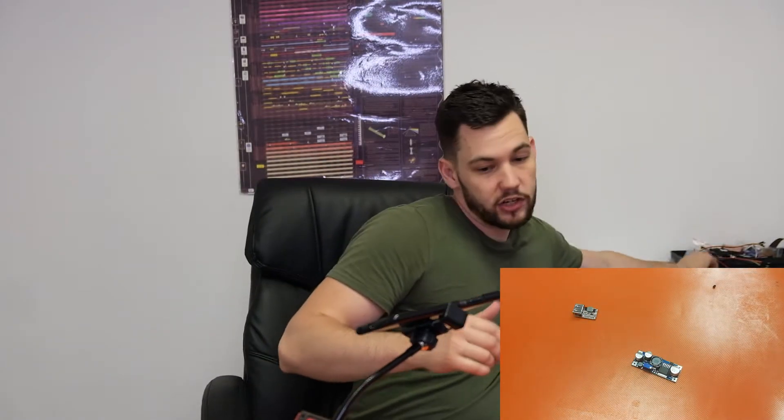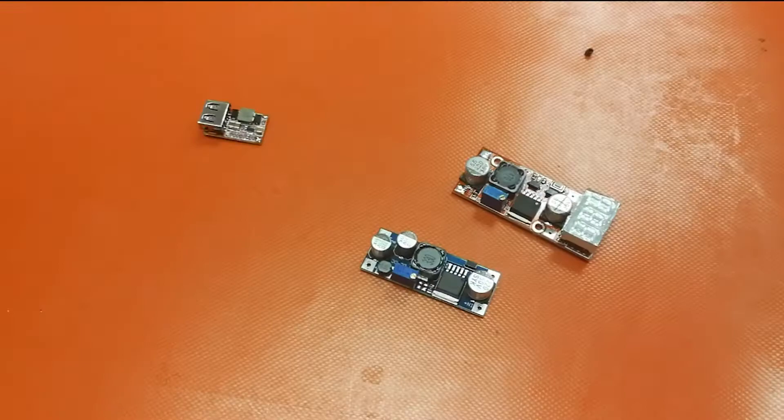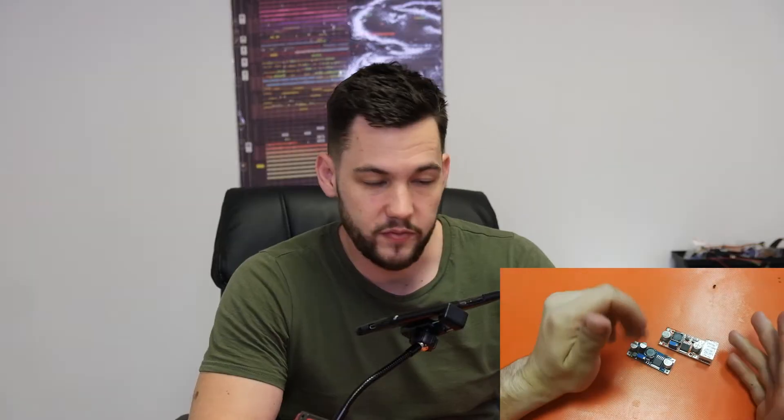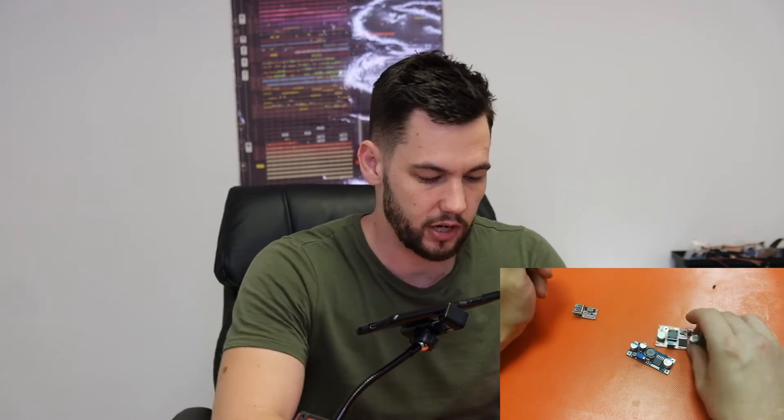DC to DC step down converters come in a bunch of different shapes and sizes. This is obviously a very small little guy. You get versions that look like that, you get versions that have LCD screens on them, and they all do similar things — some more sophisticated than others — but today we're just gonna have a look at the USB version for practical purposes.